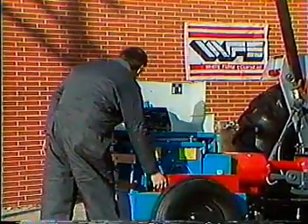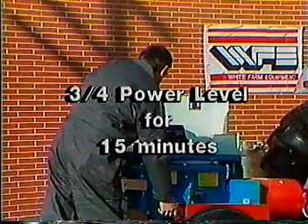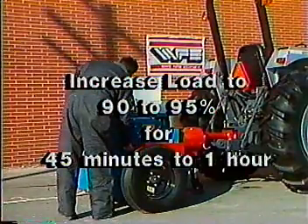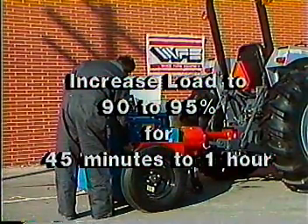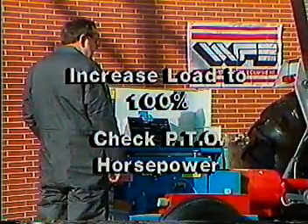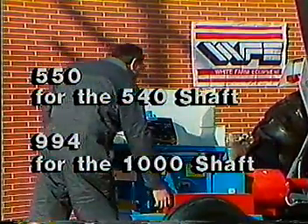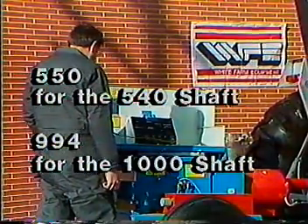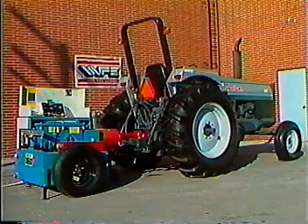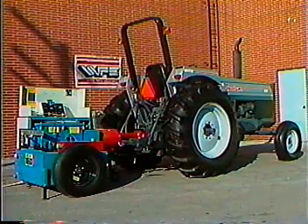Unload the dynamometer and increase engine RPM to full throttle — the engine should be operating at 2,350 RPM. Apply dynamometer load to approximately three-quarter power level and operate for 15 minutes. Increase the load to 90 to 95% and allow it to operate for at least 45 minutes to one hour. Increase the load to 100% and check PTO horsepower. PTO speed at rated engine RPM is 550 for the 540 RPM shaft and 994 for the 1,000 RPM shaft. Then unload the dynamometer, reduce speed to low idle, and allow the engine to cool down. Stop the engine before proceeding with further checks.